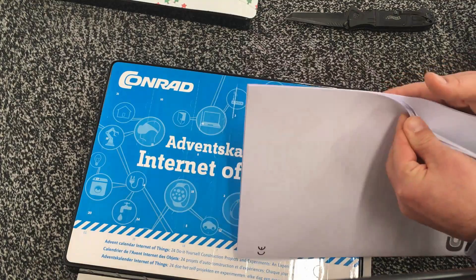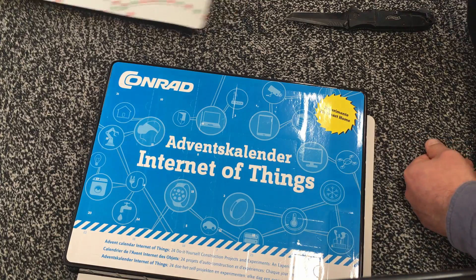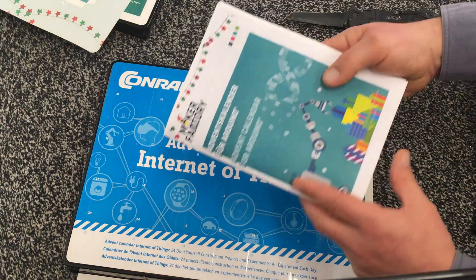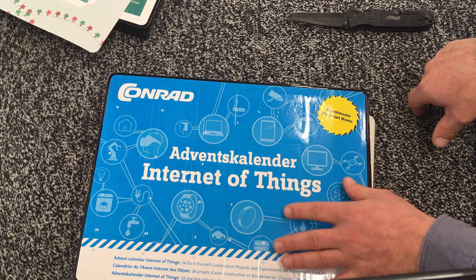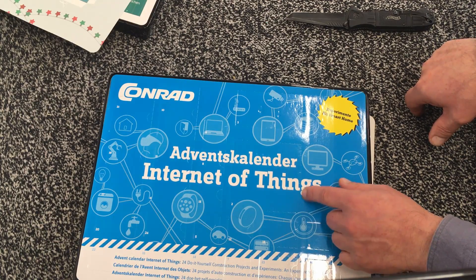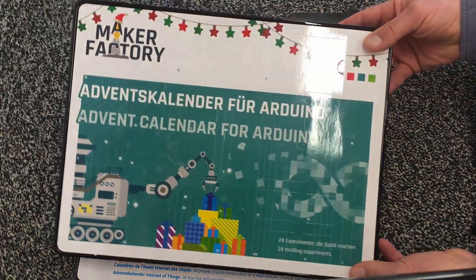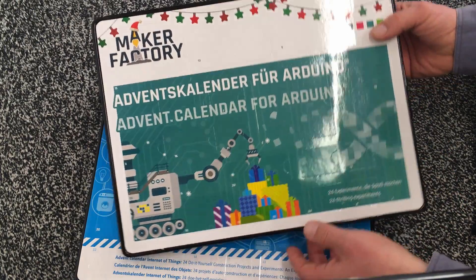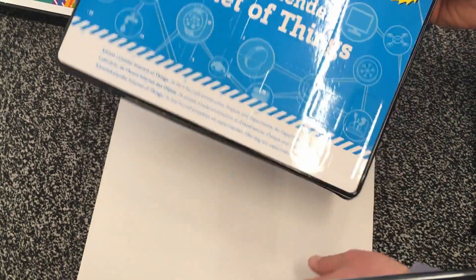German manual included — I think it's German, yep. But I also printed out the English manual. Both are available for sale now. The IoT thing is around seven bucks and the Arduino one is ten bucks or something like that. So if you're in Europe and you want to order some, now is the time. Conrad is distributing them both.